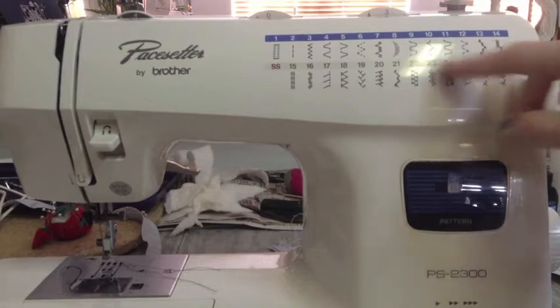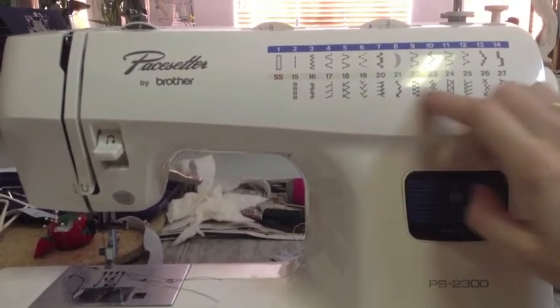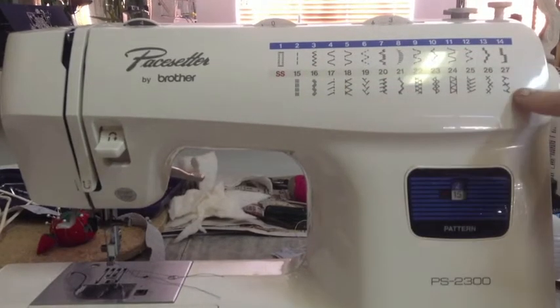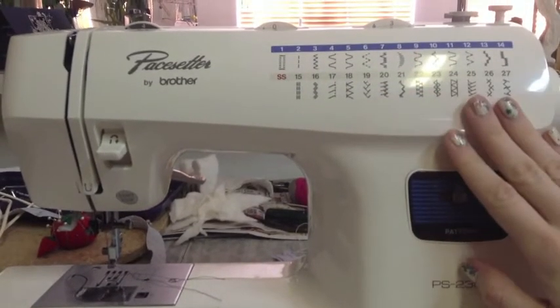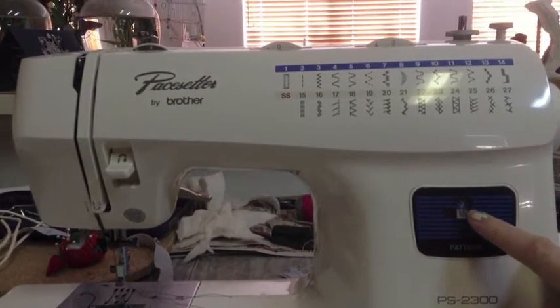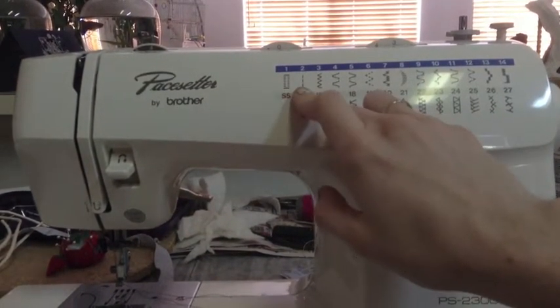So these are all my different stitch settings. To be honest, I only use the straight stitch and the zig zag stitch — that's all I need. Like I don't even know what all this fancy-ness is for. Obviously they will have a use but I haven't figured it out yet. This window tells me what stitch I'm on. I'm on the second, which is the straight stitch.